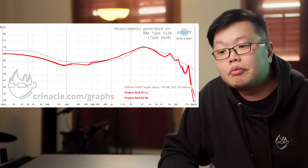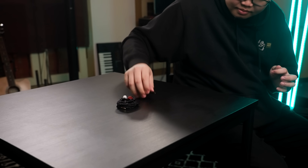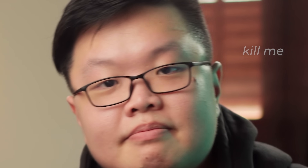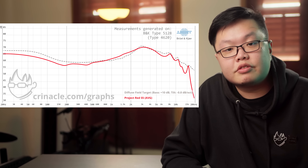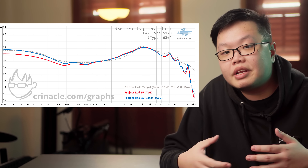More importantly, it features a whole new tuning that I feel is more palatable to a much broader audience. And on top of that, with every single purchase you get this — an impedance adapter that results in a 3 dB increase in bass as well as a little bit of extra lower mid-range warmth.